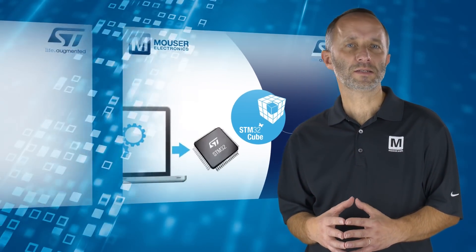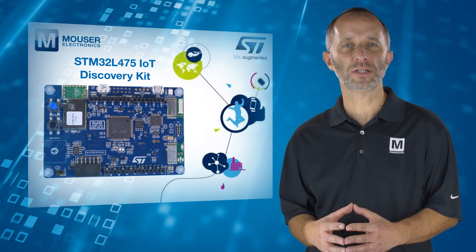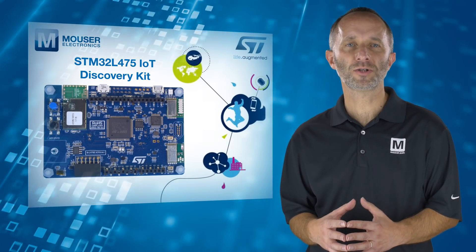For sensor-based IoT applications, the STM32L475 IoT Discovery Kit is a great place to get started. To find out more information, visit mouser.com.